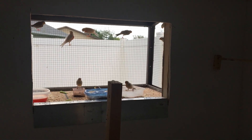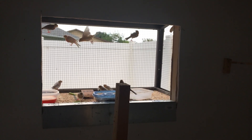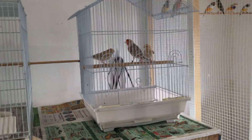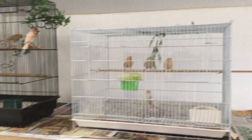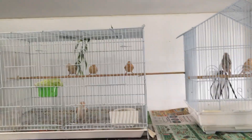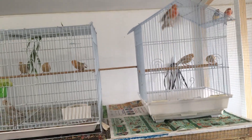Everything's going great. Summer has seemed to cool down a little bit, which the canaries have been enjoying — the cooler weather has been nice. I'll probably give you guys another update in about three or four weeks on the final colors, the babies I'm keeping, and the ones I'm going to sell. Thanks guys!